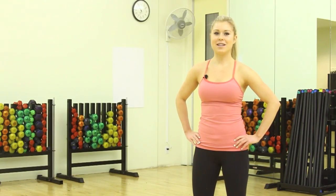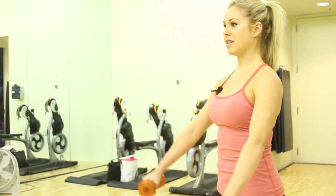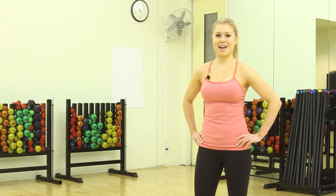To really tone your arms, I'd recommend doing this five-minute workout at least three times a week. Great job, I hope you had fun. And stay tuned for more workout challenges to come.